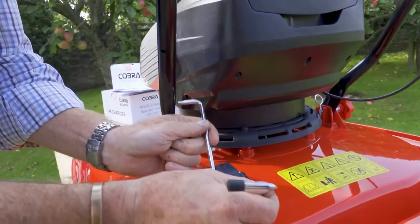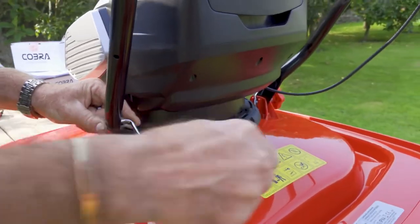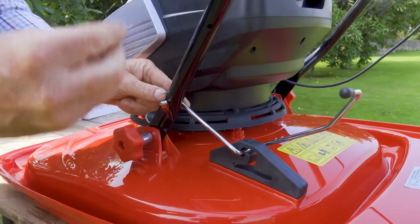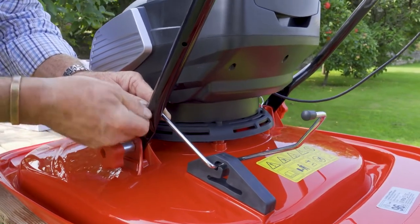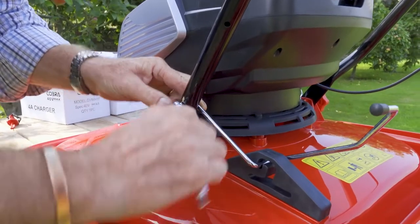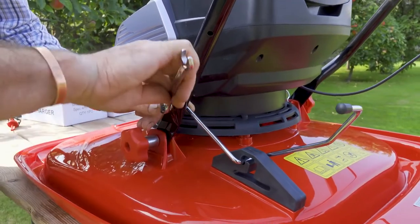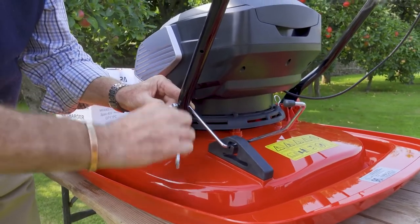Get it almost in position, then bend it around the back and put it through the hole — just give it a bit of a wiggle until it pops through. Then we get the little nut on there. This is a locking nut, so when we tighten it off it won't vibrate off. Just give that a bit of a tweak so that it's nice and secure, holding that bracket in place.